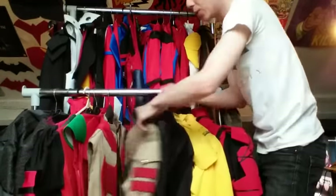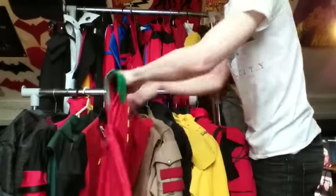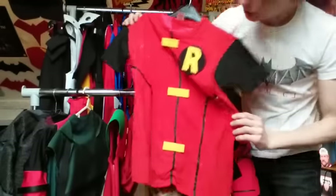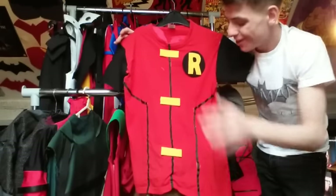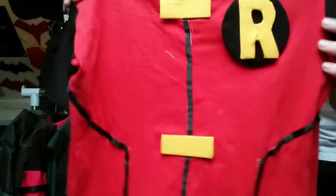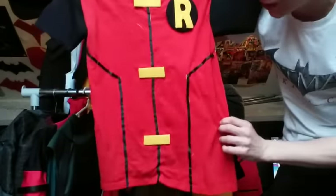Everything just starts from a shirt base and you build on top of that. You've seen these Robin shirts previously, and one that I have never shown you - if you go right back to my very first ever video, this is the very first Robin suit that I have ever shown. This is the Young Justice Robin suit. Time has not been very good to this jacket or t-shirt, as you can see, but it still holds up. I love it.